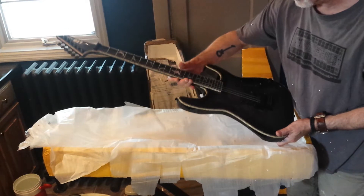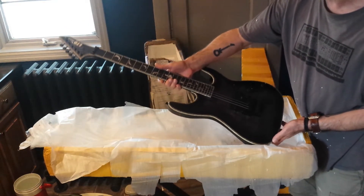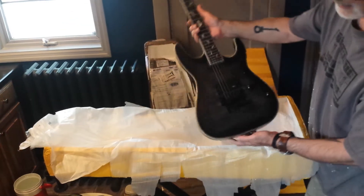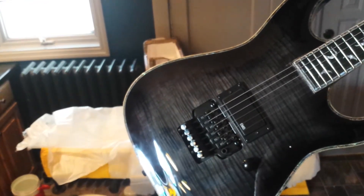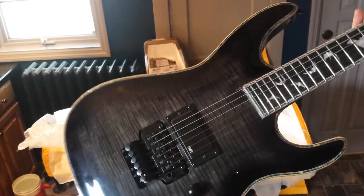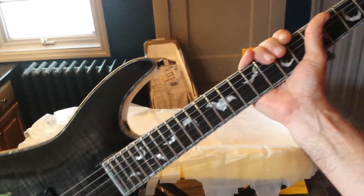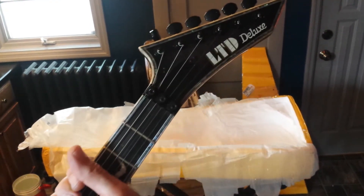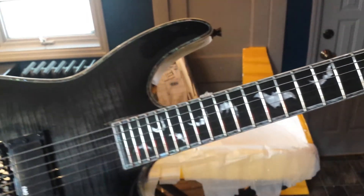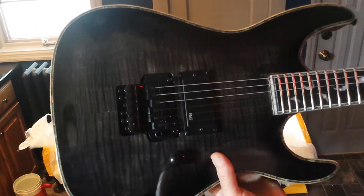My phone shut off, but here it is. This is a custom order — I had them add ebony for the fretboard and bat inlays, and instead of quilt I went with flame.